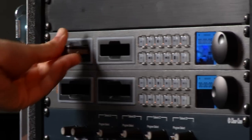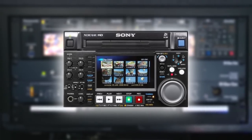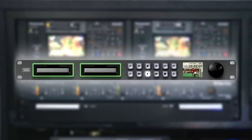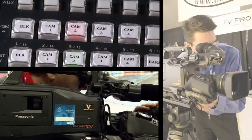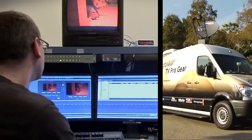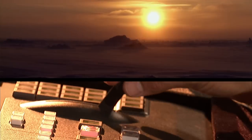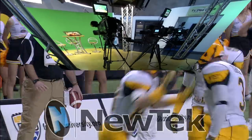Customers choose from a variety of tapeless recording formats including XD Cam, P2, Key Pro or Blackmagic SSD. A variety of switcher choices let the operator cut from camera to camera or to feeds from satellites, DVDs and computers via the built-in frame synchronizer. Dissolves, wipes, chroma keys and even 3D effects are included.